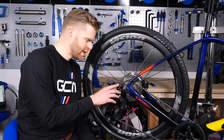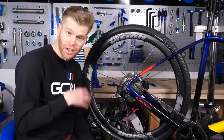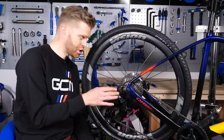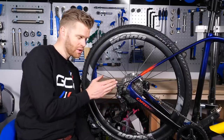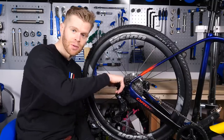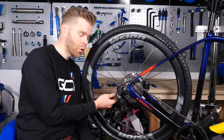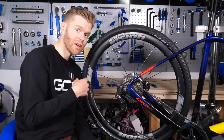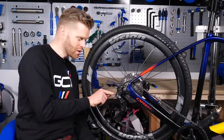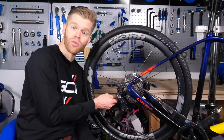Keep playing around with the cable tension until you get it just right and find that sweet spot. A couple of troubleshooting tips: if you find that no matter how much you shift, the rear derailleur doesn't move all the way up to the biggest cog at the back, and no matter how much you tighten the cable tension on the barrel adjuster it just won't go, the likelihood is that you haven't pulled the cable through enough and you don't have enough base level tension in the cable. In that case, undo the retaining bolt for the cable, make sure you've pulled it all the way through, and then re-tighten it.